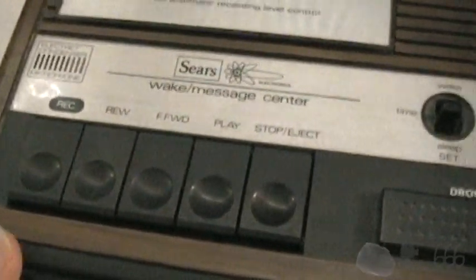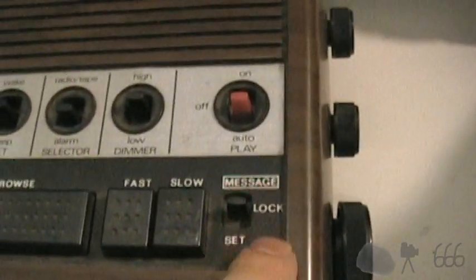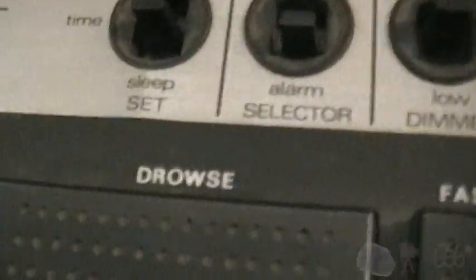You can see all the controls there — there's no pause control. It will feature the ability to record because it does have the message functionality. There's your snooze button, or 'drowse' as they call it. Fast and slow. I hope that was unlocked. It was.